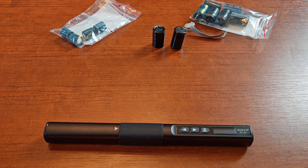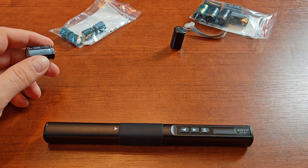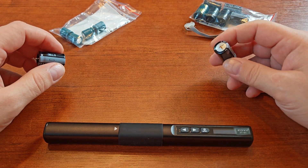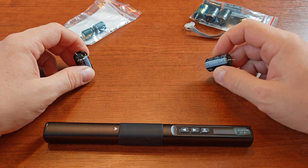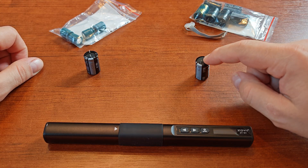Hi guys. You've already seen the first look video when I was showing you that the Xiancheng 768A pre-amplifier had bulged caps and I was telling you there that I'd have to replace them. Some of you asked me to do a video on that, and I did. I've just finished replacing them and I finished recording a video on that.